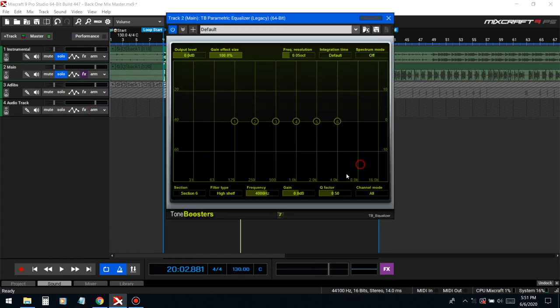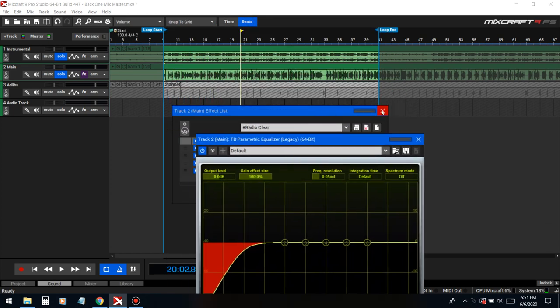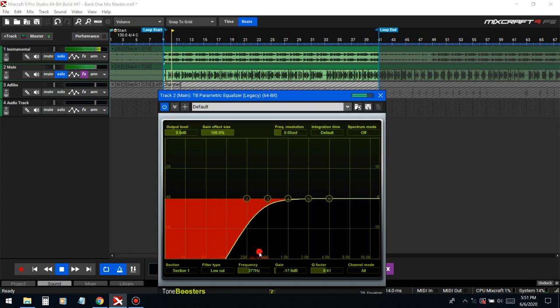I like to EQ after compression, because sometimes when you compress after EQ it changes the waveform and you have to EQ again. First thing we're going to do is cut out the low end — there's a lot of low end in here. You don't want to cut too high though, because then it'll start thinning out the vocal and make it sound like a telephone.